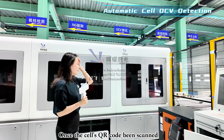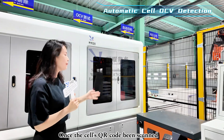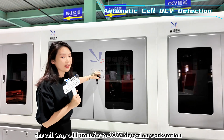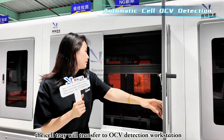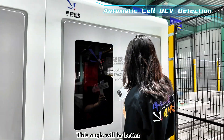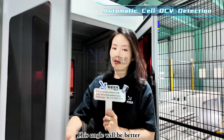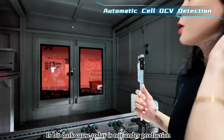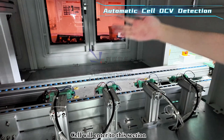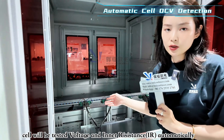Once the cell has passed the QR code scanning, the next workstation is OCV detection. The cell enters this section where detection pins test the cell's voltage and inner resistance.